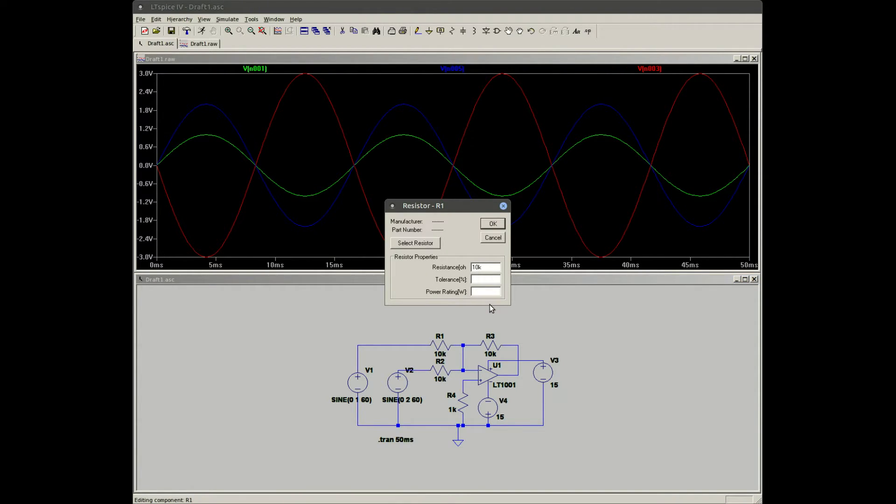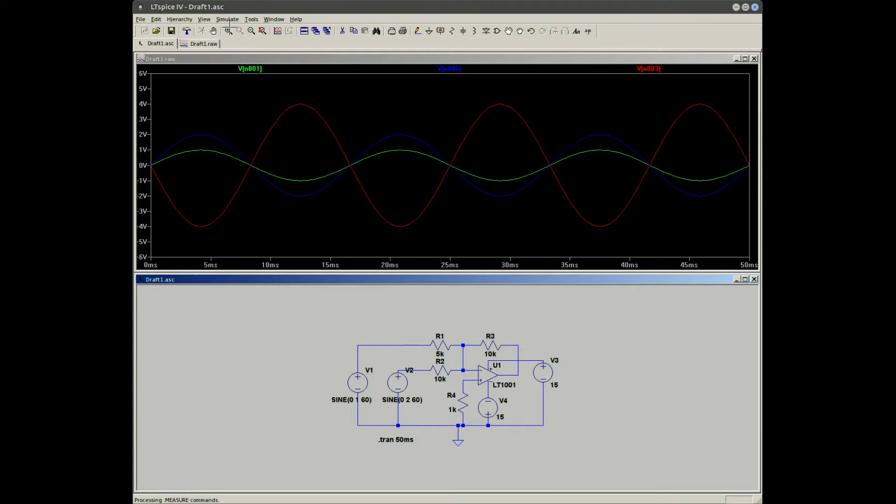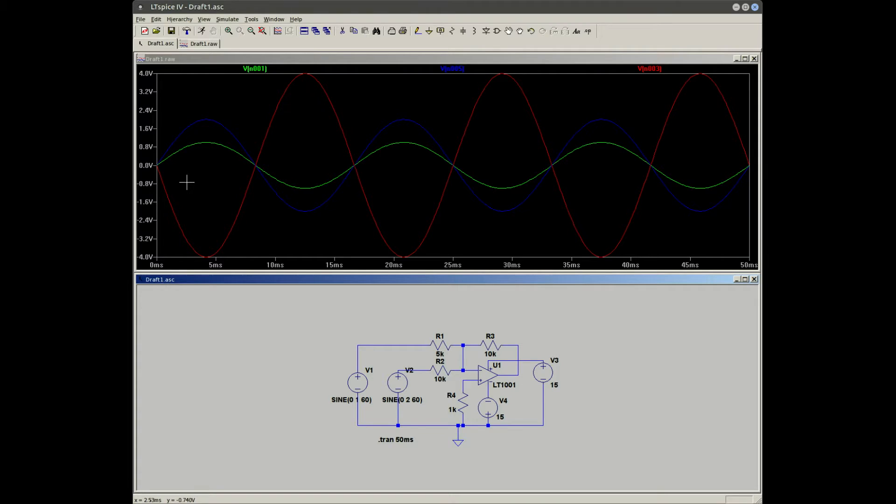We changed R1 to 5k and now we get an output of four volts peak to peak. The reason for that is the gain — it sees R1 and R2 individually. The gain between R2 and the feedback is 10k over 10k, which is one. But the gain between R1 and R3 is two — 10k over 5k. So we get one volt peak to peak with a gain of two, giving two volts peak to peak.